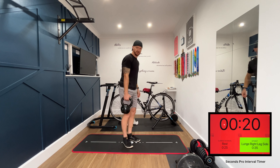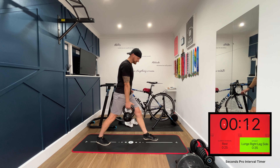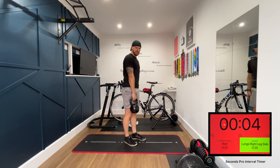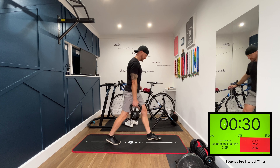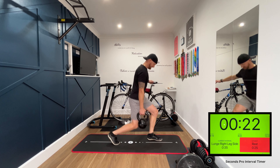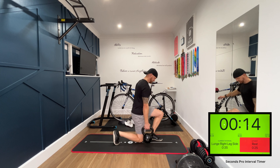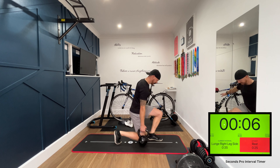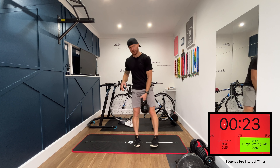We're going right side lunge. Take that lunge position — drop that right knee down to the ground and stand back up again. We'll do the full 35 seconds on that right side. I'm going to switch that kettlebell over to our left side.